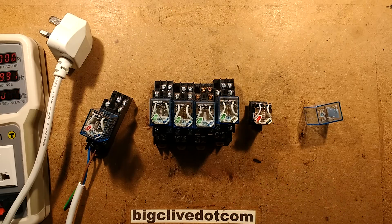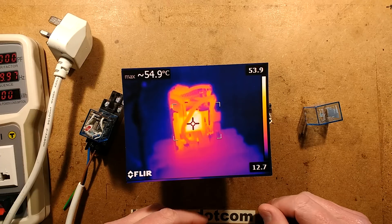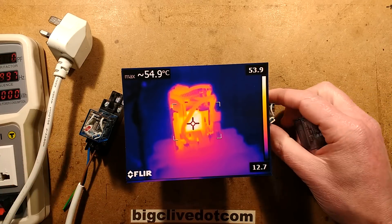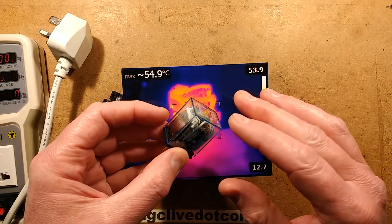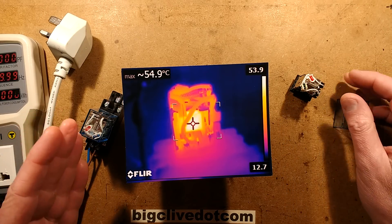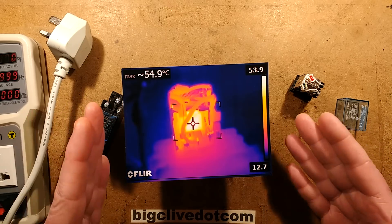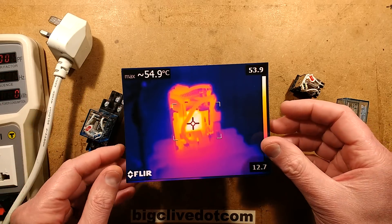It started off okay. I started with the 12 volt relay and put the cover loosely over it, powered it up, then undid the cover but kept it loosely on so it warmed up internally. Left it for a while, came back and measured the temperature. The 12 volt one was 54.9 degrees Celsius - say 55 - which meant it was about 40 degrees Celsius above ambient.